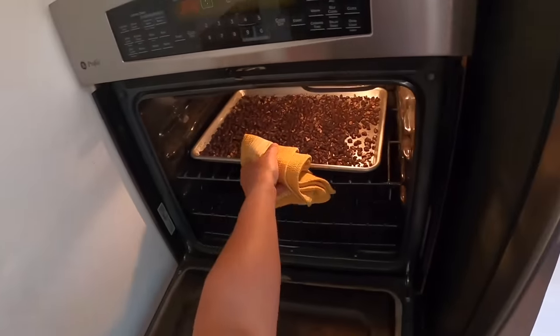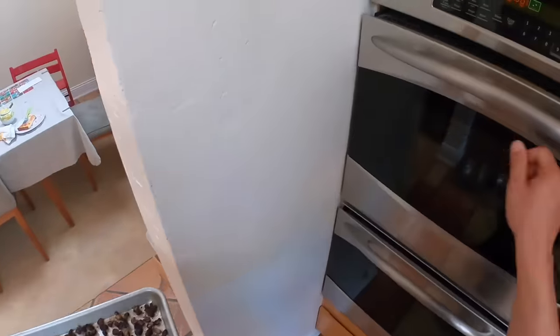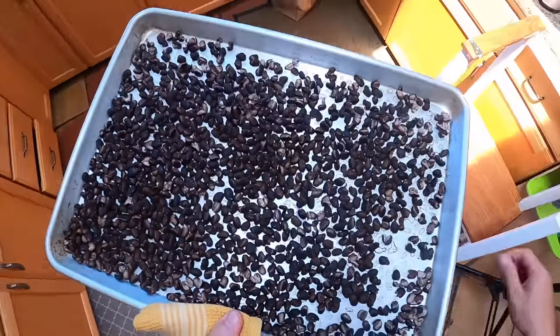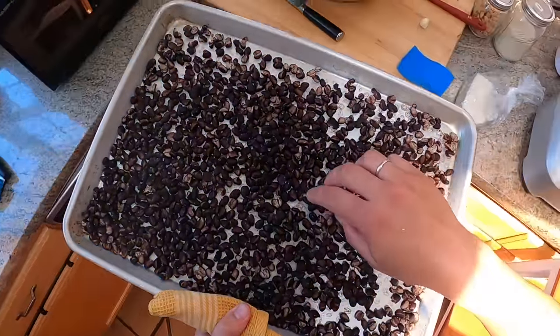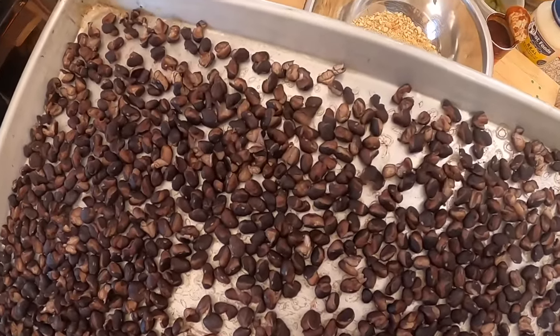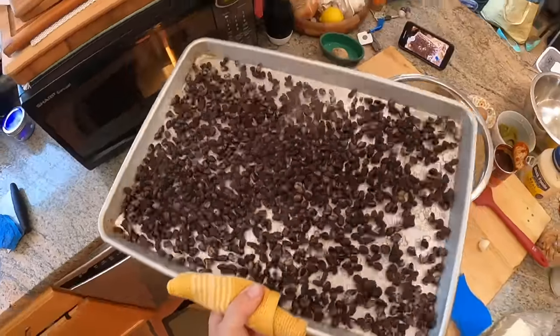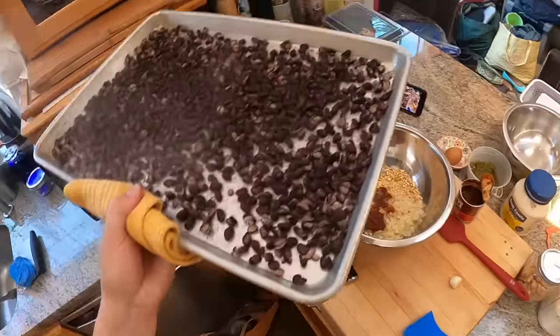It's been about 20 minutes total, and this is what your beans are going to look like — you can see how they're kind of splitting open and a little dry. That is what you're looking for. Now I'm going to set this aside to cool just a little bit.